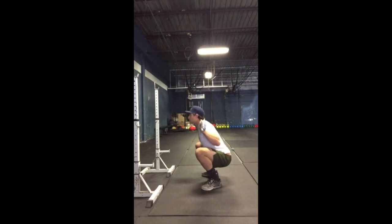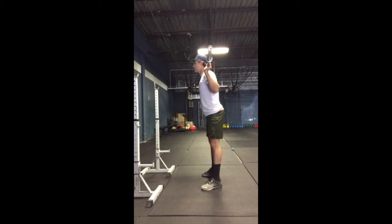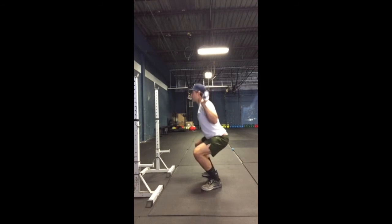If we look here, the hips are being pushed back way too far — notice the inclination of the torso. Now we're going to go back to knees going over the feet. Torso stays much more upright.